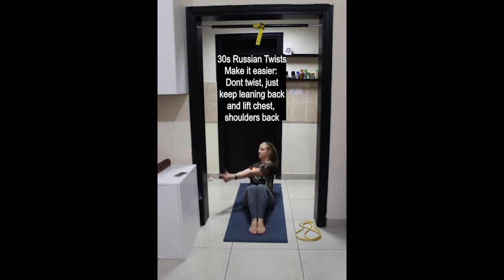If this rotation is too difficult, just keep leaning back — chest up, shoulders back, and arms in front of you. No twists.